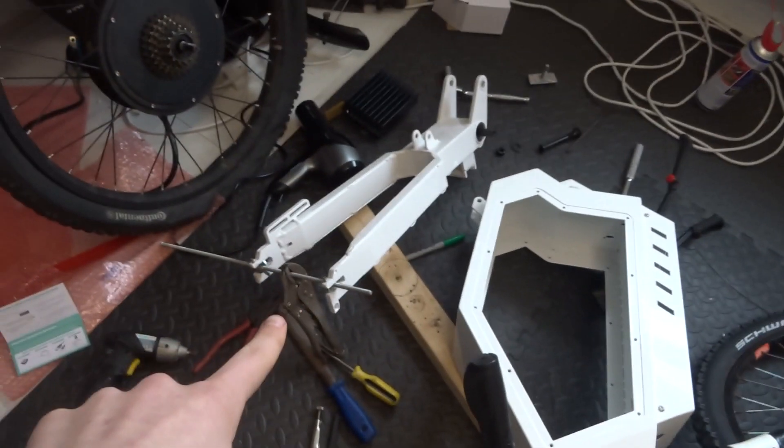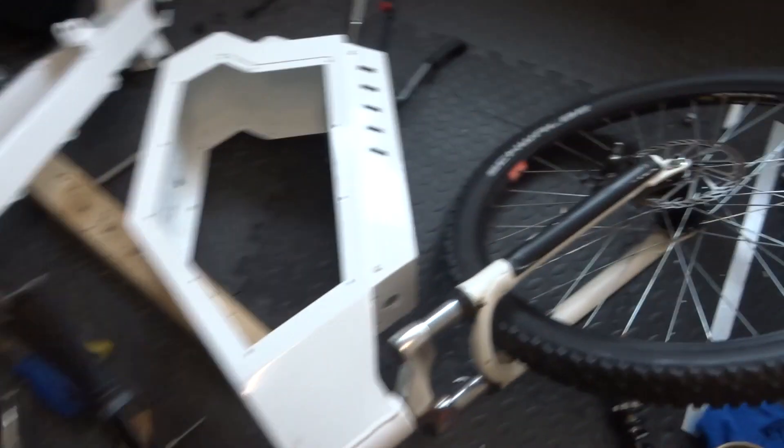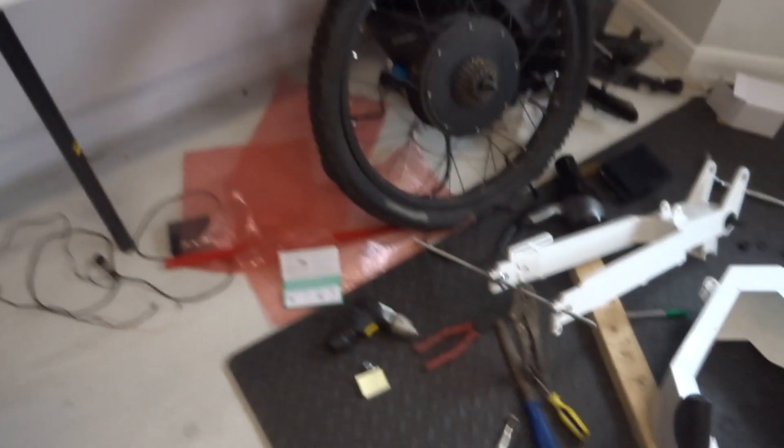I gave Halfords a call about widening the fork. They said they don't have any specialist tools to do it, so my best bet is to keep doing what I'm doing with the bolt. Because it's made of steel, they said it is going to contract when you try to push it apart, so my best bet is to push it as far apart as I can so that when it does contract, hopefully it contracts by a lesser amount.